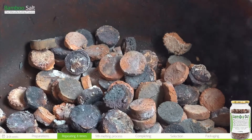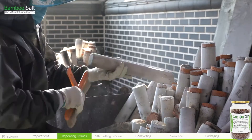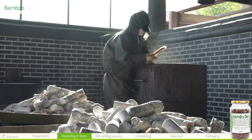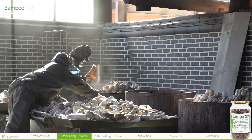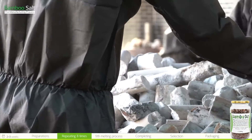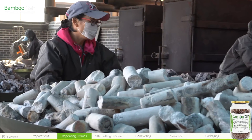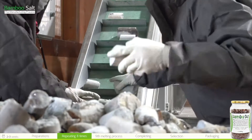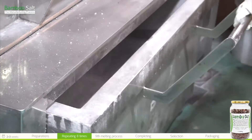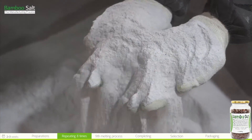After the burning process, pick out the hardened clay and brush the bamboo ash from the salt pillars. During this process, some bamboo charcoal may be included in the salt, but this is a characteristic of bamboo salt and is safe to eat. The salt pillars are then put into the grinder, producing one-time roasted bamboo salt powder.